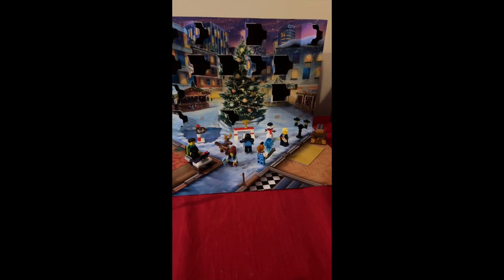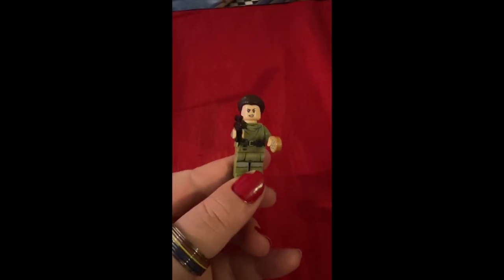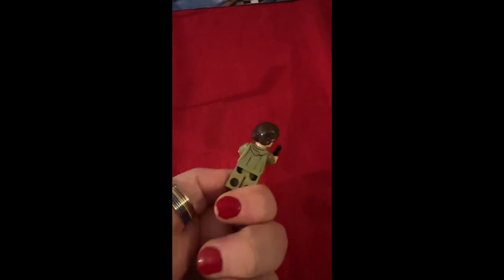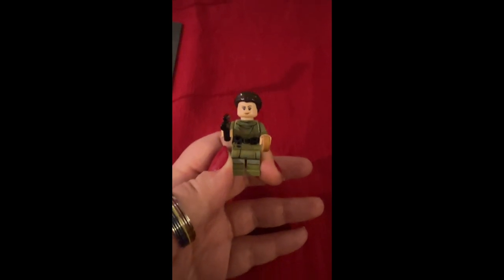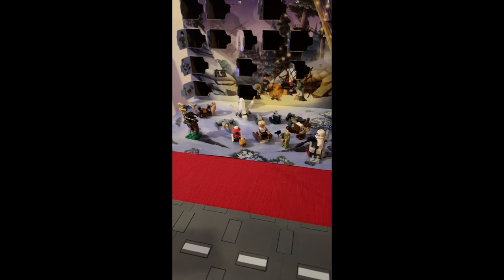In the Star Wars advent calendar we got Princess Leia today, which is pretty cool. She's got two faces — this is face number one, and she's holding a cookie. This is the indoor outfit she wears. And this is face number two. Here's everything we've built so far in the Star Wars calendar.